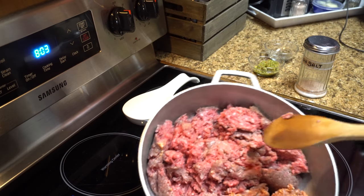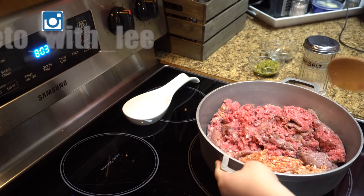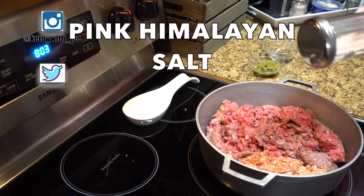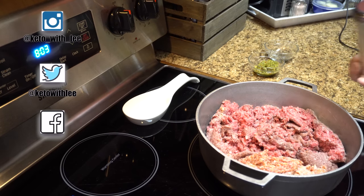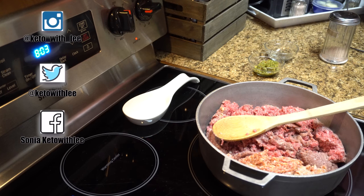In this pot I have ground beef and uncased Italian sausage — I like the mild, but if you want it spicy go ahead and get the spicy one. I'm going to season it with salt to taste; I use pink Himalayan salt, my favorite. I'm going to cook it over medium heat and let it brown a little before stirring.